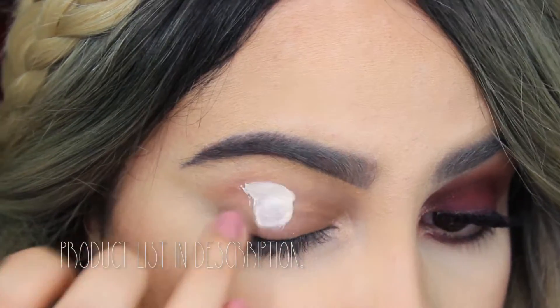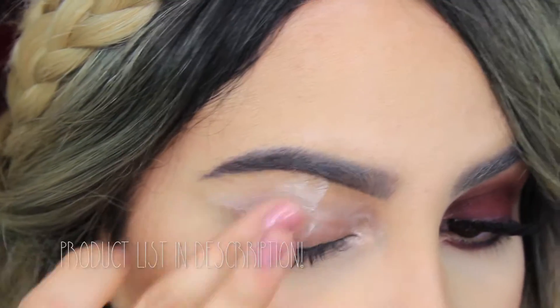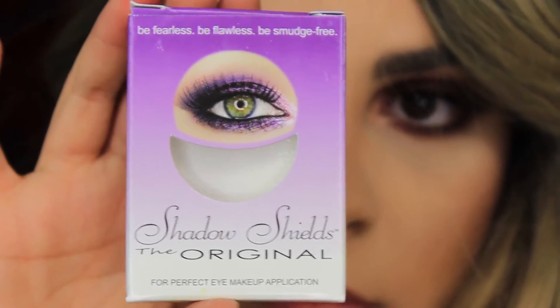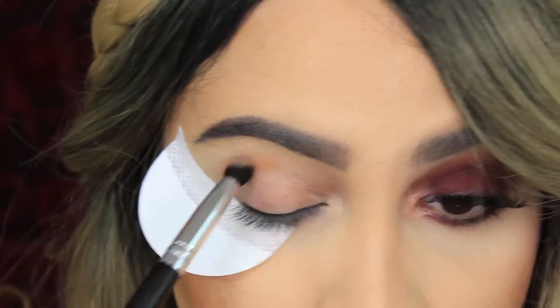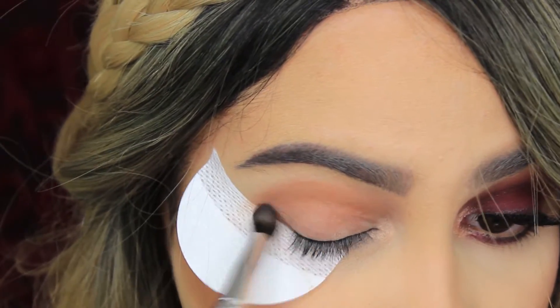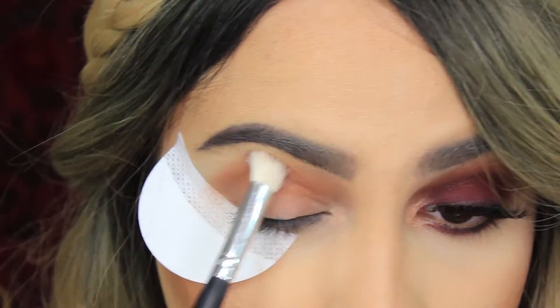First I'm going to start by priming my eyelids — I'm just using the primer that came with my Lorac Pro palette, but you can use whatever primer you'd like. Before starting, I'm just going to apply a shadow shield right under my eye to protect my concealer. Then I'm going to take the shadow Caramel from Anastasia Beverly Hills and mix it with the Light Brown from the Lorac Pro palette, and apply that all over my crease.